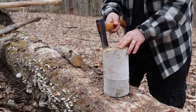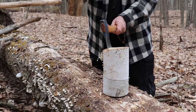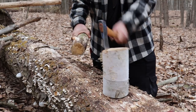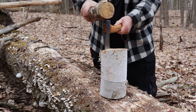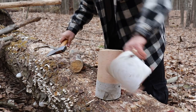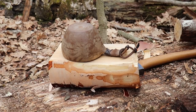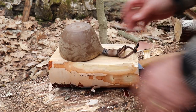First thing we need to do is split this log — let's do it right about here. Perfect, that worked out pretty well. So I do like this kopilka cup, so why not use it as a template. I think there's just enough room to do that, right there.